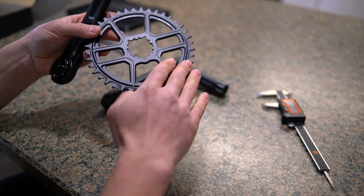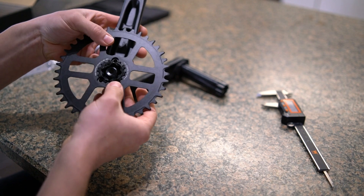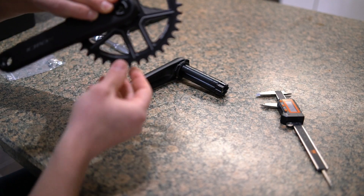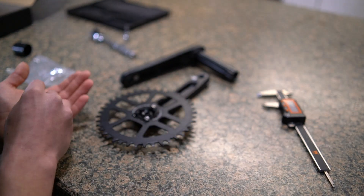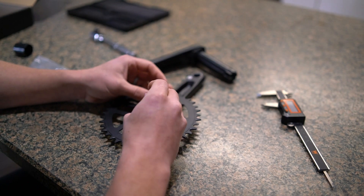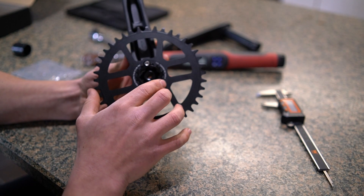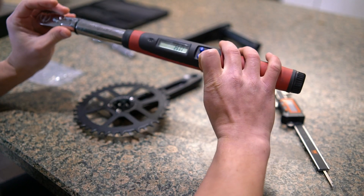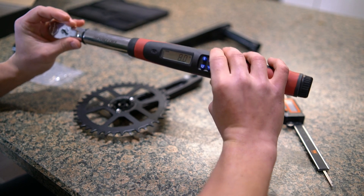Mounting the chainring to the crank arm, you want the face to be facing out. The bolt pattern is such that it really only goes on in one direction, with the Cenex side facing out. A Torx 25 socket or bit is what you need. The crankset gives you a torque spec: tighten to 7 to 8 newton meters, or 62 to 71 inch pounds. I set my torque wrench to 8 newton meters, which is also 5.9 foot pounds or 71 inch pounds — you can use an online calculator if you have a click-type torque wrench.